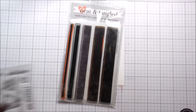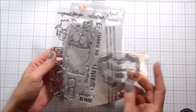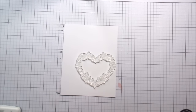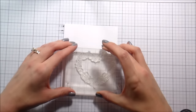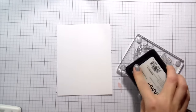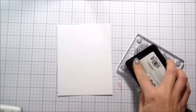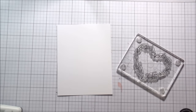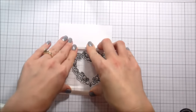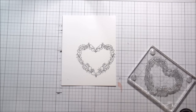Hi guys, it's Kelly Latavola here and I'm back with another video for Neat and Tangled. Today we are going to be using my favorite nut — I put a piece of paper behind it so you could see it — and then the Floral Heart. I did show you the Stripes stamp set; I thought I was going to use it but I ended up not using it, so please forgive me. I'm going to be stamping the Floral Heart in Intense Black Ink by Simon Says Stamp because it's Copic safe, and I'm stamping this one first because it's going to be my focal point, so I want to make sure that I get it placed properly before I try to fill in the rest of the card.